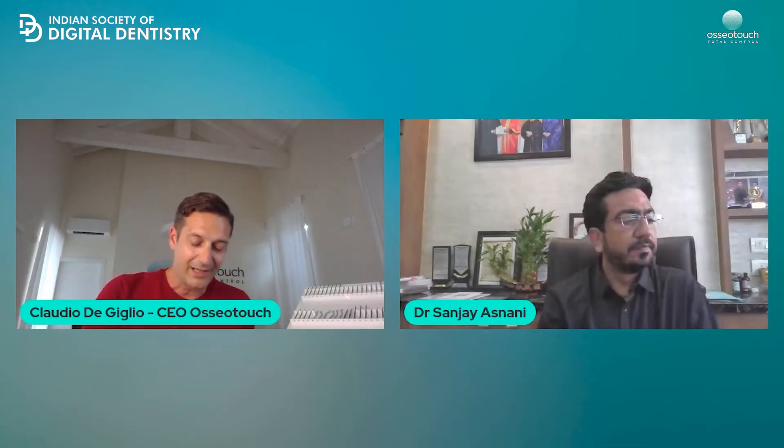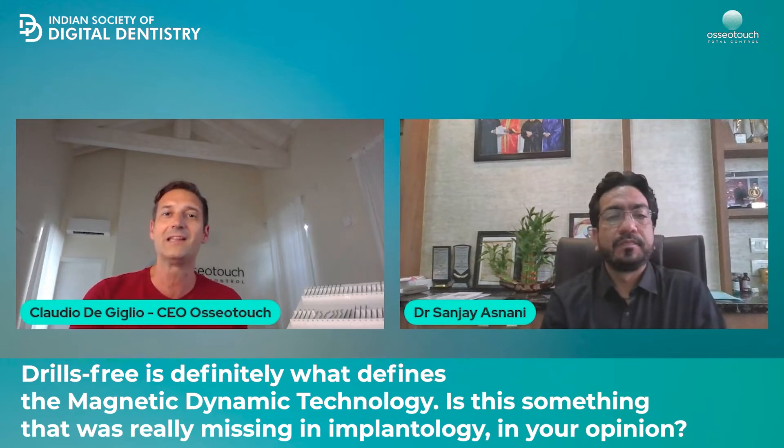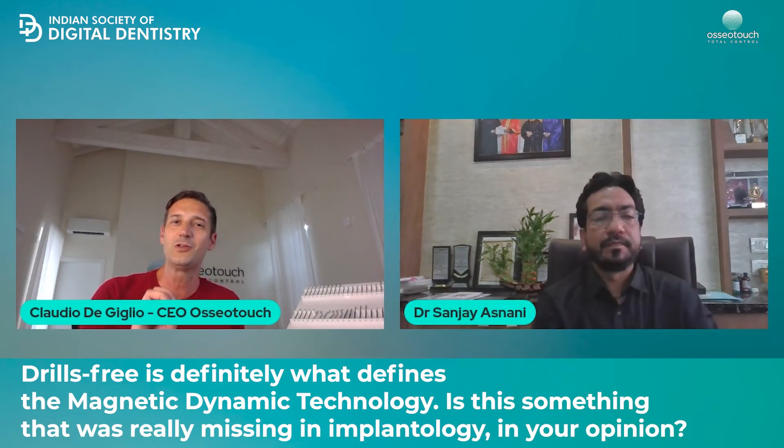So, Dr. Hasnani, drill-free is definitely what defines the magnetic dynamic technology. Is this something that was really missing in implantology, in your opinion?